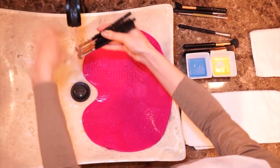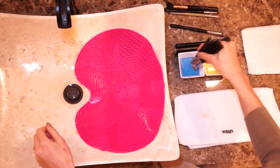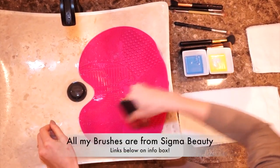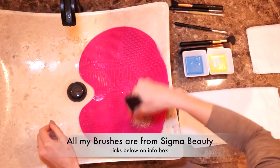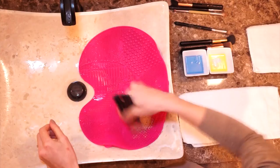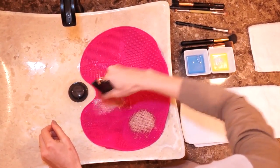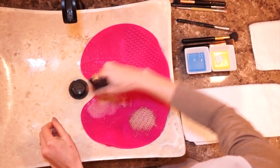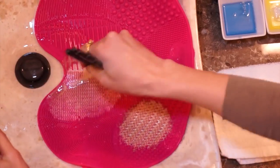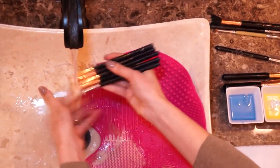Now we're gonna do the same thing again with small eye brushes. I took about five brushes together, dipped them in the soap and olive oil, and scrubbed them really well. You can see that I'm doing it with all of them together at once, which helps kill time. Zigzag, round motions on the texture, then we rinse and they're completely clean.